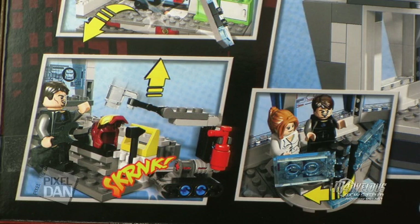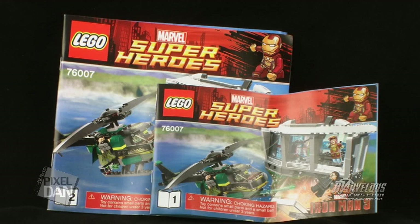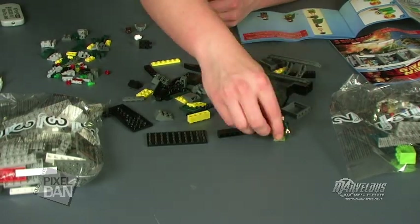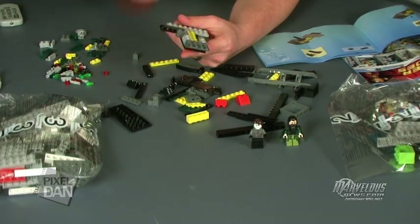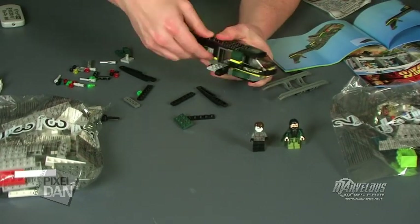Opening up the box, we have three different bags numbered one, two, and three, along with two sheets of instructions to guide you through putting them together. As an added bonus, there's also a small comic book inside done in the LEGO style — so it's actually a LEGO Iron Man comic book, which is a neat little addition. If you're familiar with putting together LEGO sets, you'll understand why the bags are numbered. Both instruction manuals break down each bag piece by piece, making it very easy to put together. There are a total of 364 pieces included.